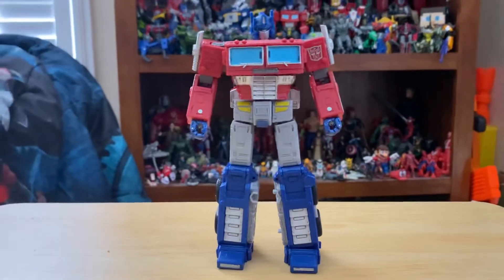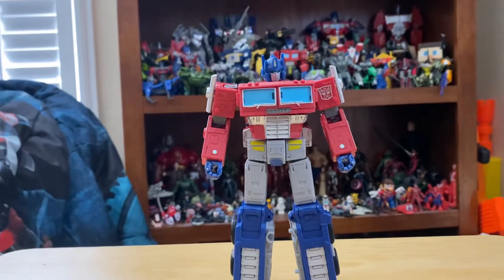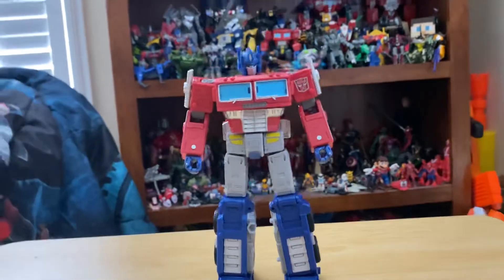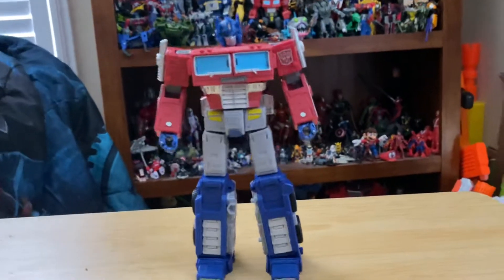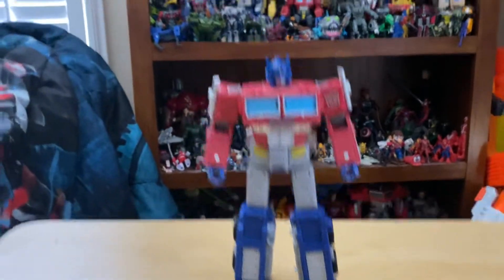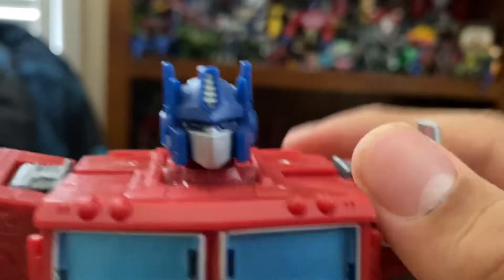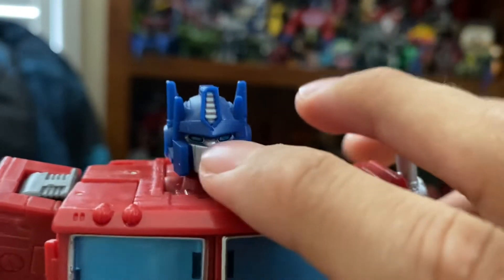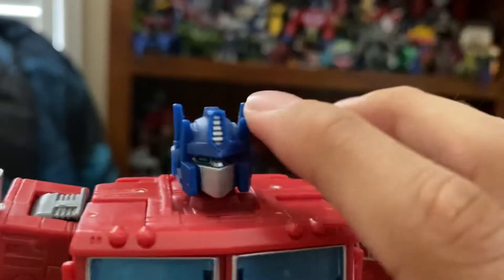I think he looks so good — he looks just like the original G1 Optimus, or more accurately he's animation accurate. Now for some details: he has a nice head, but this is not the actual Earthrise head — this is the Siege head because I switched it out. I like it because it has all the silver in the face, while the Earthrise one has all blue.